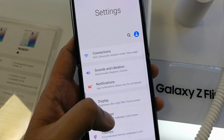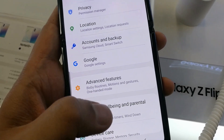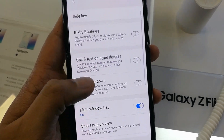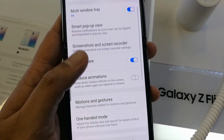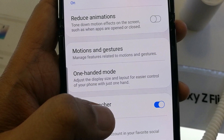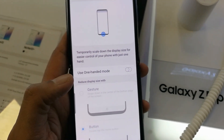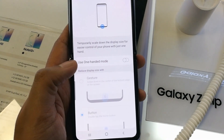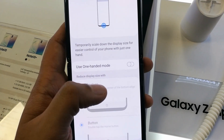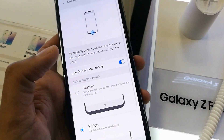First of all, go into Settings, then scroll down and you will see the option 'Advanced Features' — click on it. A new window will open; scroll down and you will see 'One Handed Mode'. Click on it, and you will see the option 'Use One Handed Mode' — it is disabled by default, so you have to enable it first.